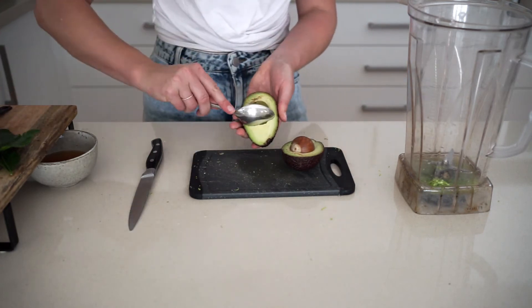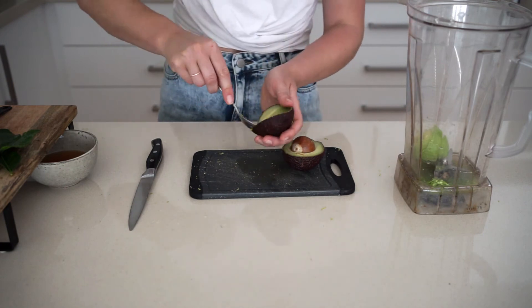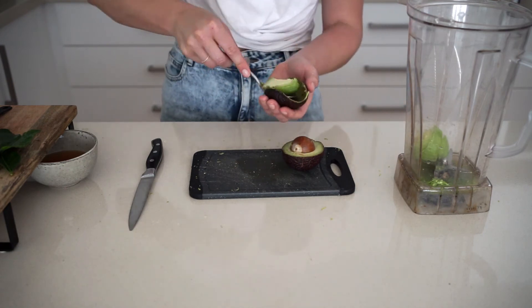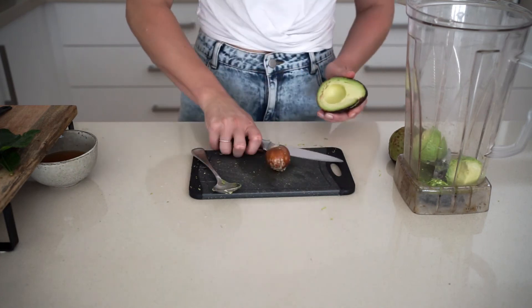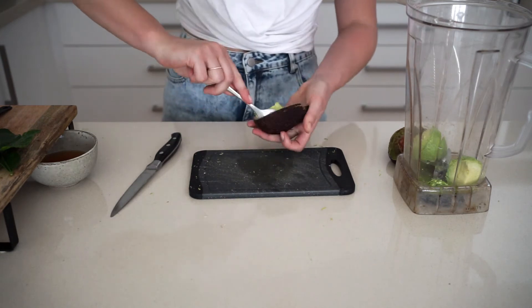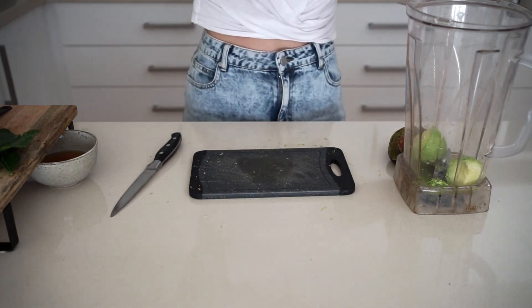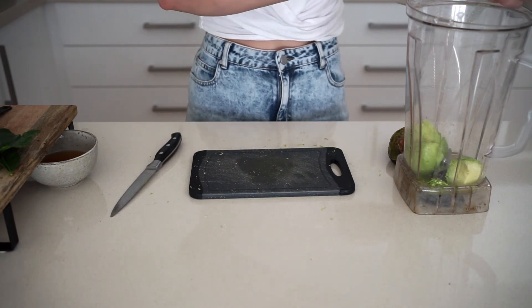Now it's time for the main ingredient: avocado. Avocado flesh is amazing — it's really high in fat but it's good fat, so it goes really nice and creamy. We're going to scoop out the flesh from one avocado and pop that into the blender.